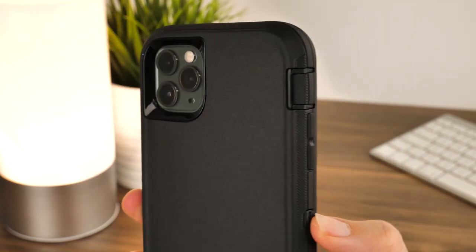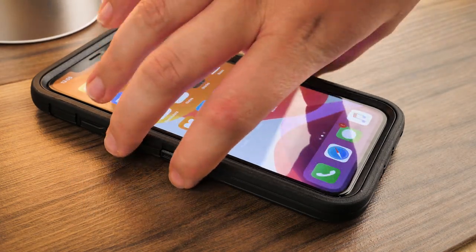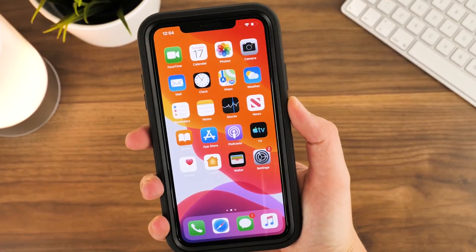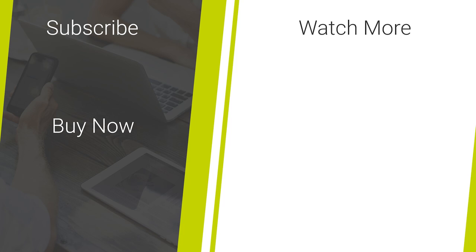As you can see from this video, the OtterBox Defender is one of the top protected phone cases on the market and remains the number one choice for keeping your phone in top condition over its lifetime. That's it for our step-by-step OtterBox Defender installation guide for the iPhone 11 Pro Max. If you're looking for more how-to demonstrations or quality smartphone accessory reviews, don't forget to like and subscribe to our channel for more daily content. Thanks for watching!